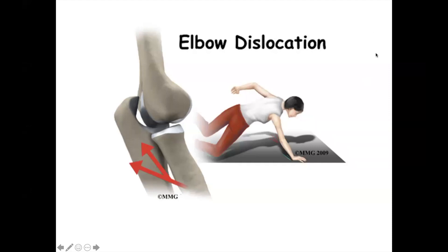What is the most common type of elbow dislocation — is it anterior or posterior? It is posterior.